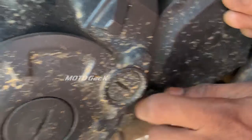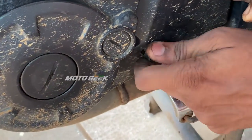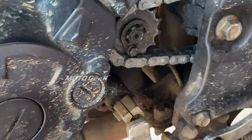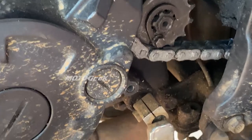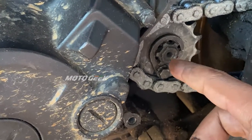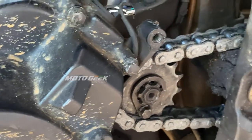The next step is to make a sound. We don't have to worry about it. This is the chair, this is the chair, and this is the head of the shaft. Let's try it.